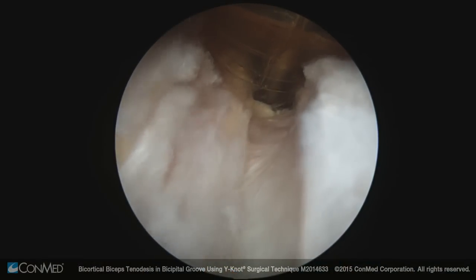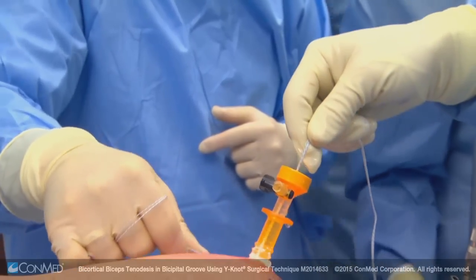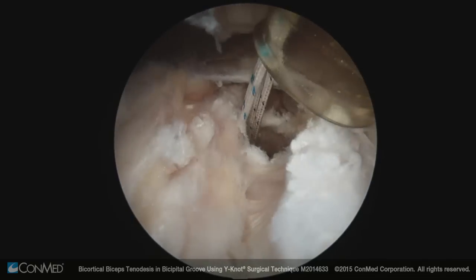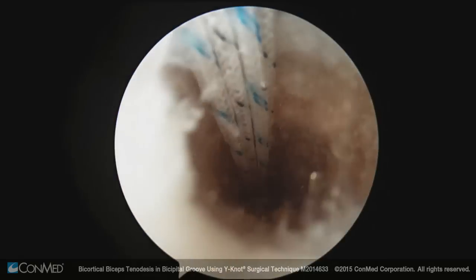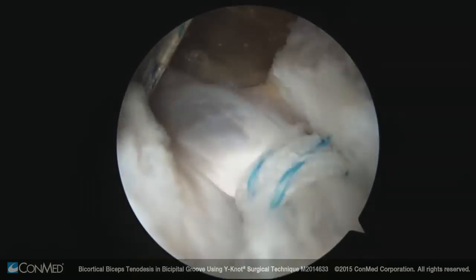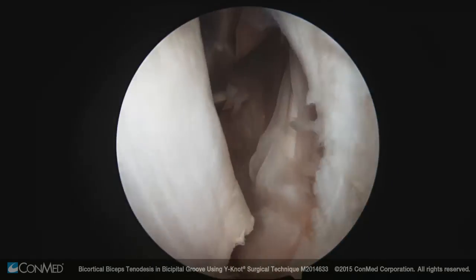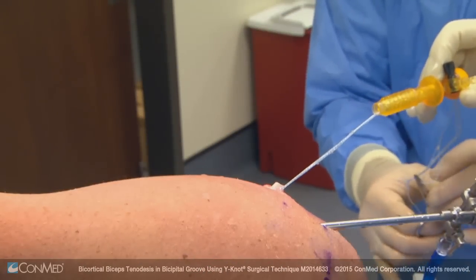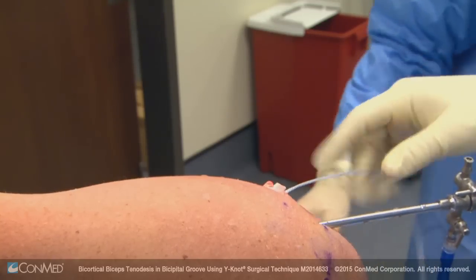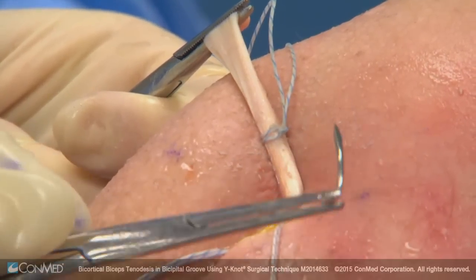We'll place our anchor. Now we're setting the anchor against the far cortex — pulling the whole arm — we have far cortical fixation and our suture mark for where we want the tendon to be. At this point we'll release the biceps. You can see the biceps easily coming out because we have ample length — it's already out of the wound without any retracting. This is all the extra biceps.